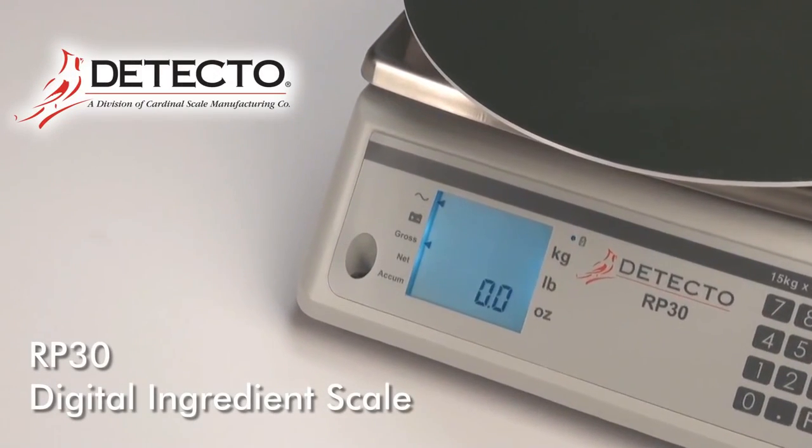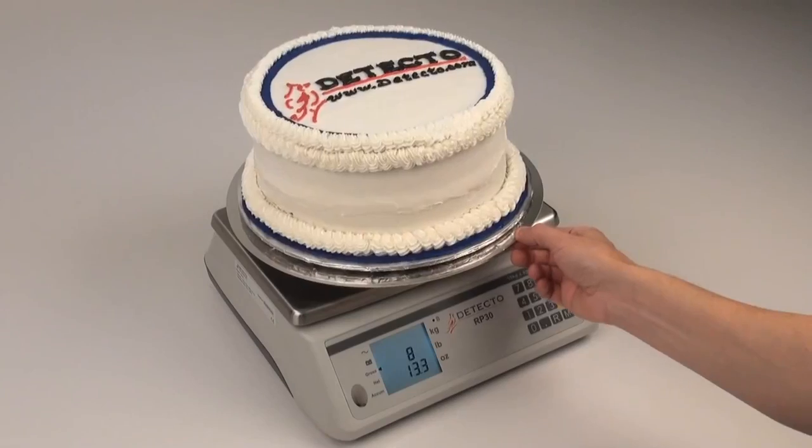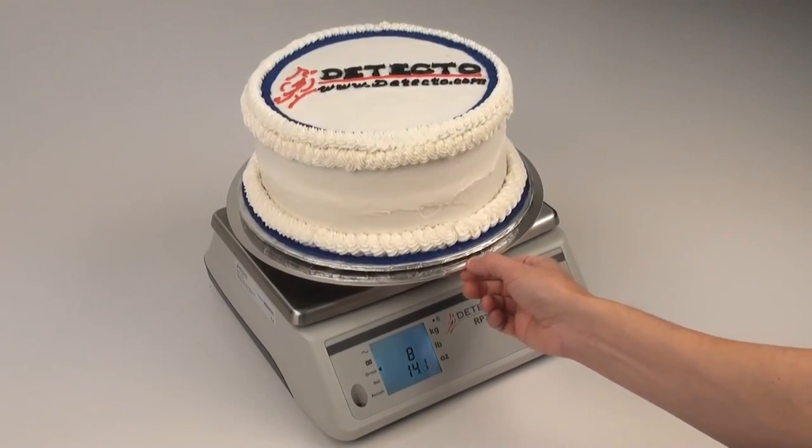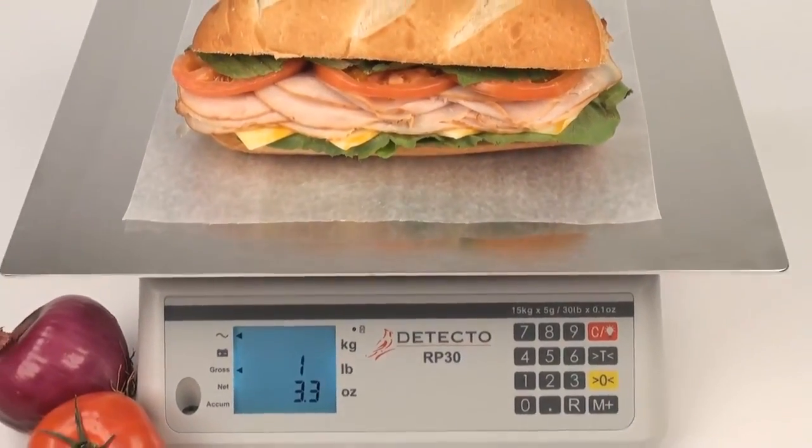Take a bite out of expenses with Detecto's RP30 Series Digital Ingredient Scales. The RP30 Series Scales are valuable tools for retail bakeries, pizza kitchens, and sandwich shops.